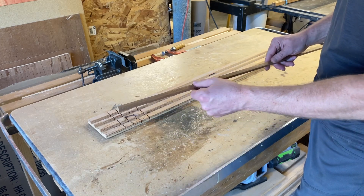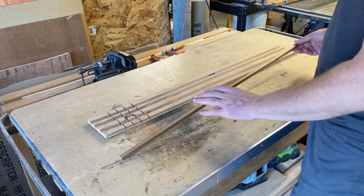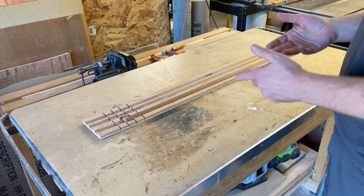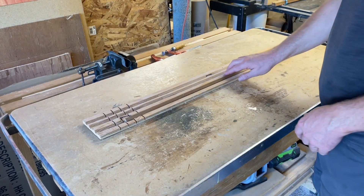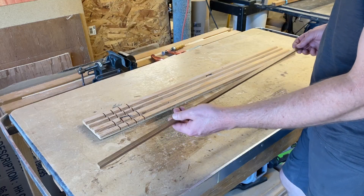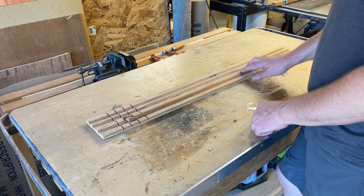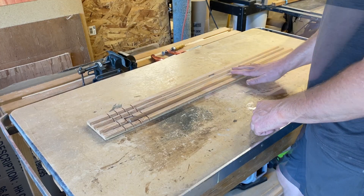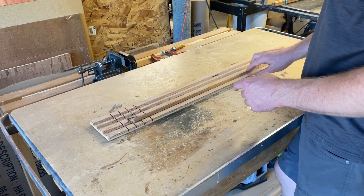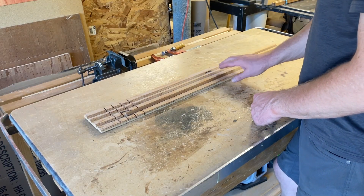They're three-eighths by three-eighths inch square, and then I round them out into shafts. But for these shafts I actually did something a little different - I changed up my process for doweling them out, and we're going to cover that in just a moment. I also did some upgrades to the spine testing jig that I have. Nothing has changed with how it was constructed, but there is a very specific change that was made to be more accurate.